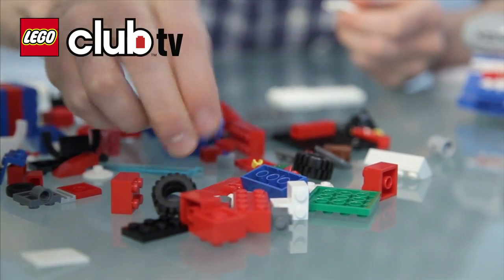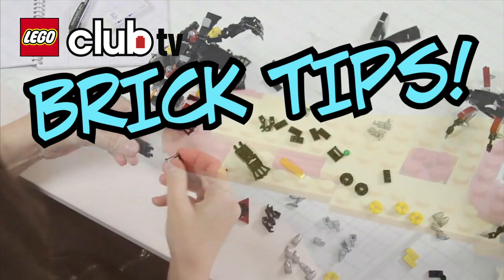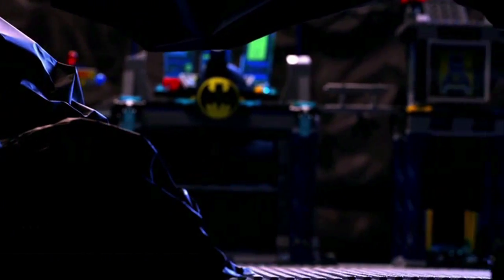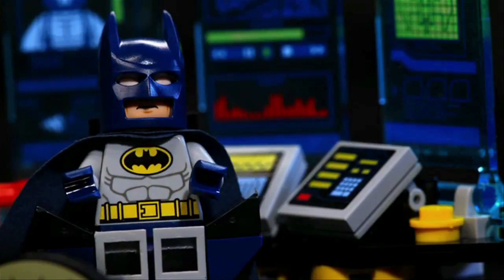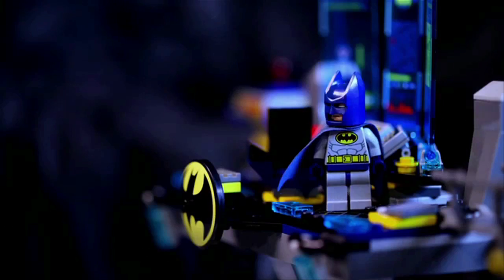Welcome to an all-new episode of LEGO Club TV's Brick Tips, where you'll learn all kinds of tricks for your LEGO bricks. With the all-new LEGO DC Universe Superheroes app, you can create your very own stop-motion, action-packed superhero adventure.